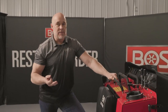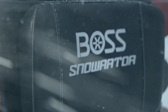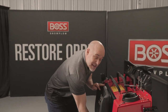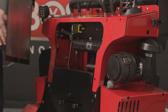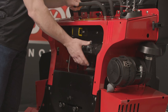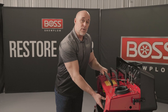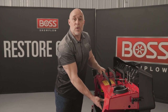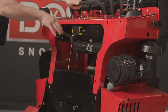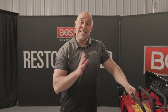Another nice feature adopted from the original Snowraider is the thigh pad. Beneath it is a compartment where you can store things — in fact, we added a manual tube inside so operators can keep the operator's manual handy, or store small tools to keep them out of the elements. With the thigh pad cover off, you also have access to the dipstick for the engine oil as well as the oil fill, so we've put a lot of thought into making this thing simple and easy to maintain.